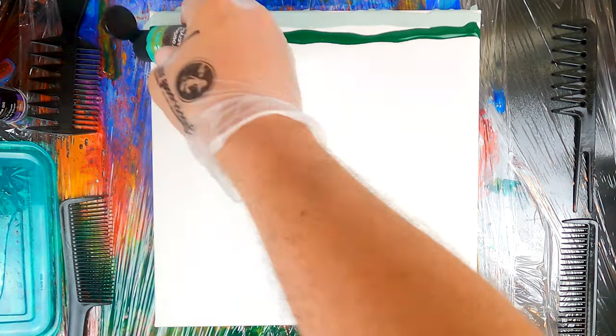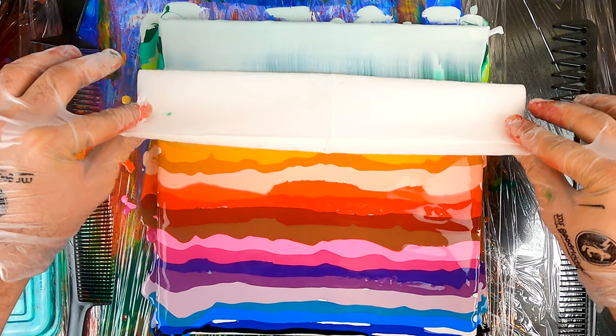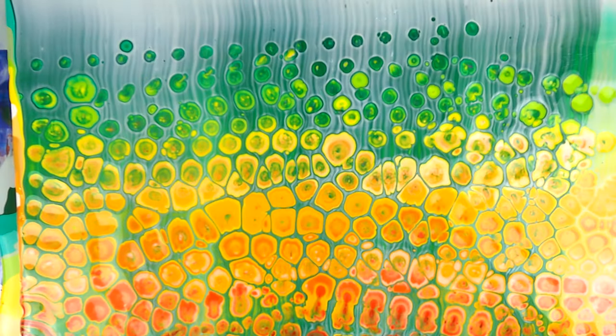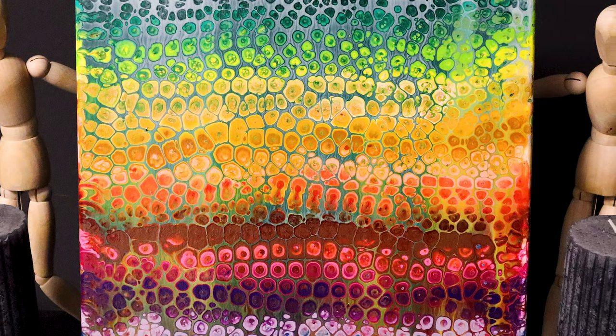Hello everybody and welcome, my name is Marco and I'm Mr. Good Widdance. Today's tutorial will look back at white pores, one of the techniques we covered in the last weeks. However, today we'll use a comb to manually apply the silicone oil to the canvas and control the creation of cells. So now, without any further ado, let's do this!